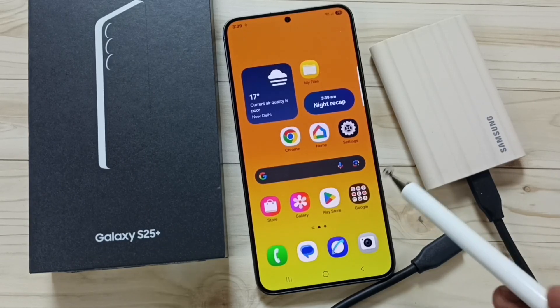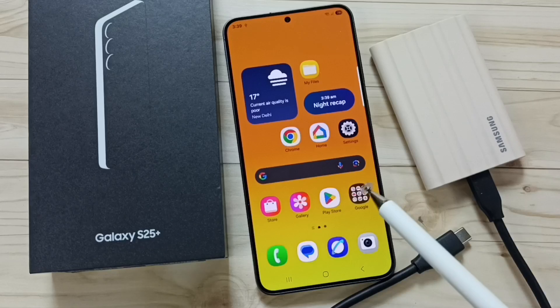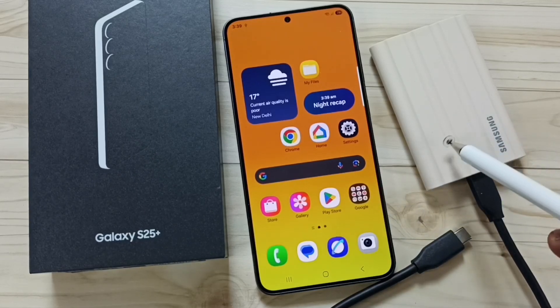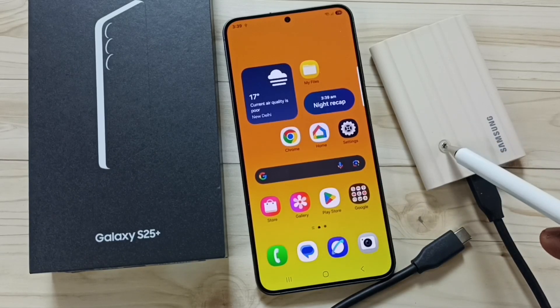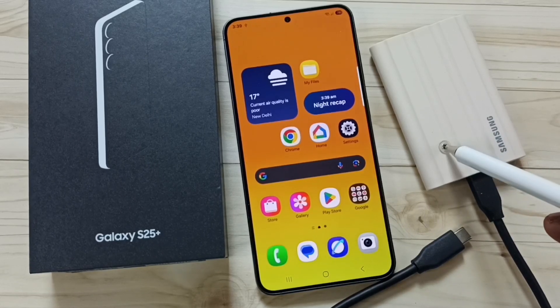Hi friends, in this video I would be showing three methods to fix the problem of Samsung Galaxy S25 not detecting the Samsung T7 Shield portable SSD.